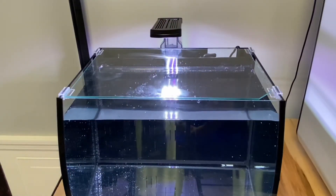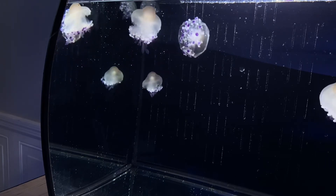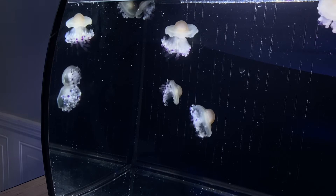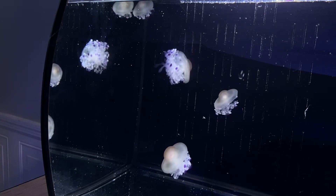Your tank is officially set up and running, but we can't add jellies just yet. The tank needs to cycle — that's the process of letting those beneficial bacteria grow and colonize in your tank. Since we added the Super Start media, this process will be a lot faster than normal, but we still recommend letting your tank run for a week or two to fully cycle before ordering your live jellyfish.